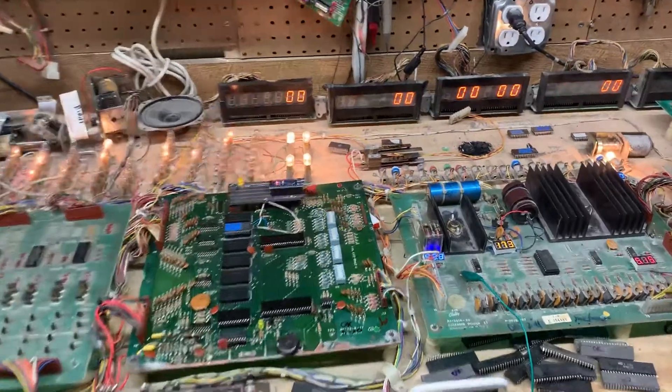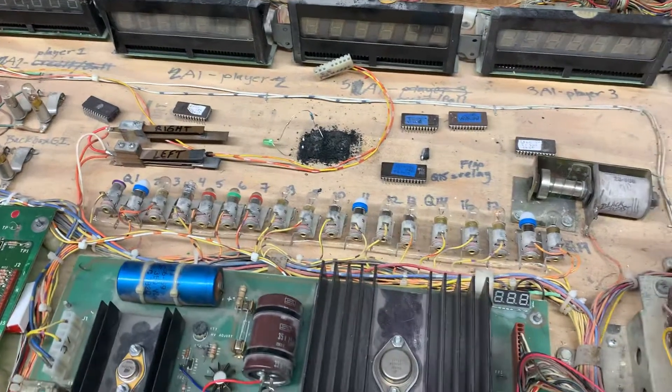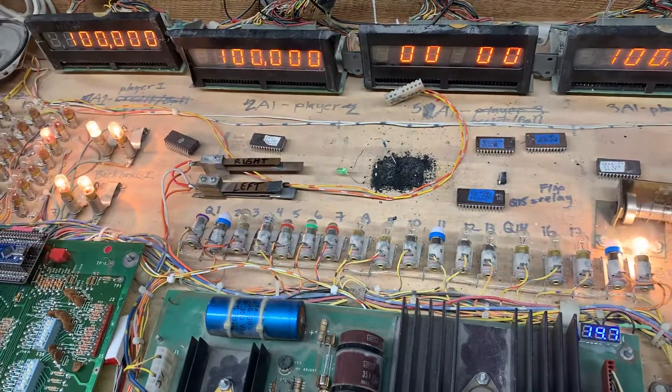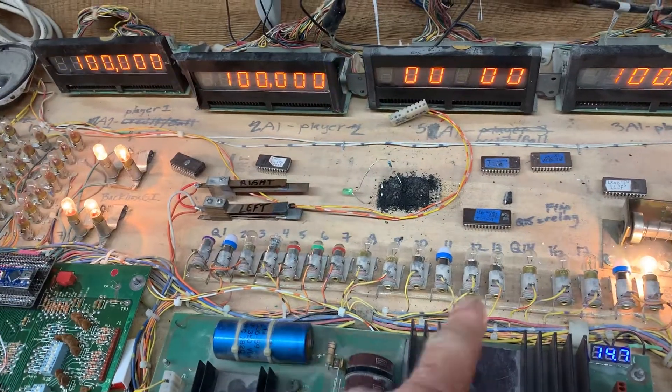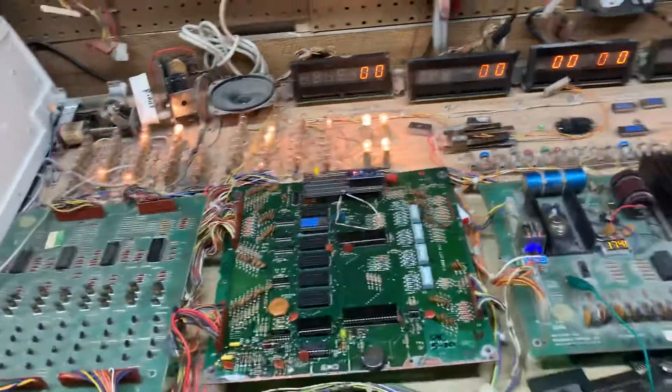Here it is running. I'll boot it again. These are my solenoids. You can see it do the chime unit once it comes up. Watch the lights. See how it played a song — it played a song. There it is running.